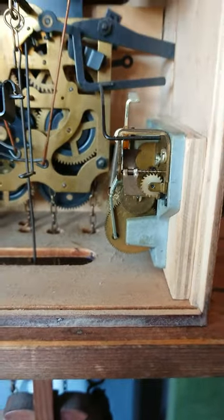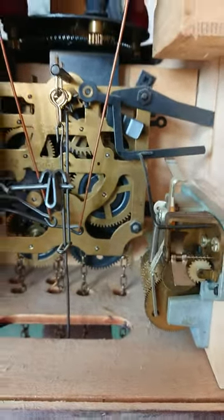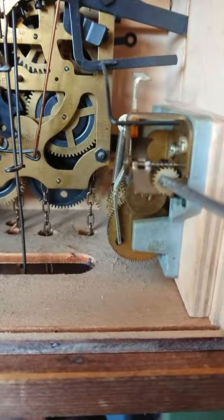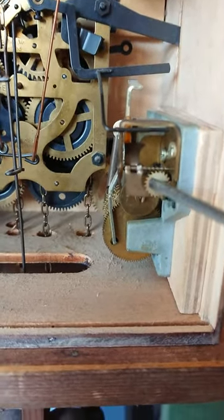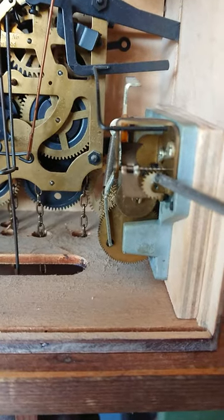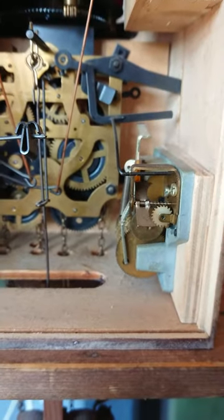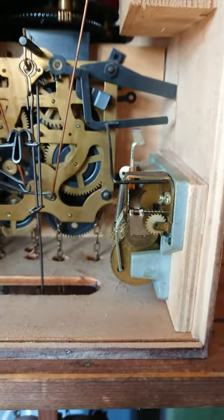Now sometimes if your mercy box is working perfectly and you hear a click-click-click noise, it's normally this white cog here. Check the white cog — sometimes you might have a split in it. If there's a split in the white cog, then the mercy box will make a click-click-click noise.